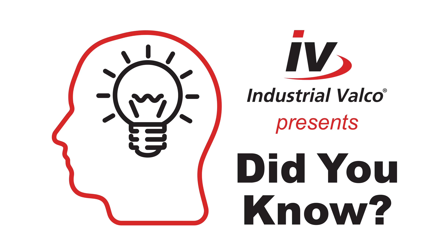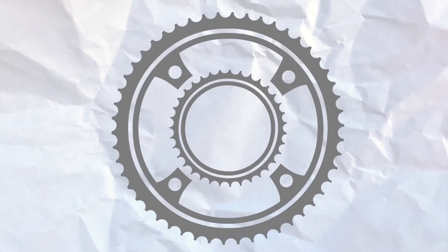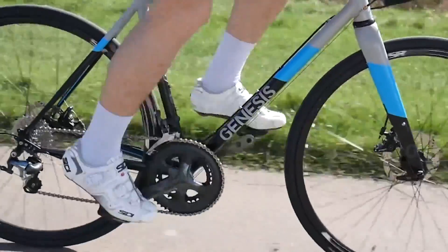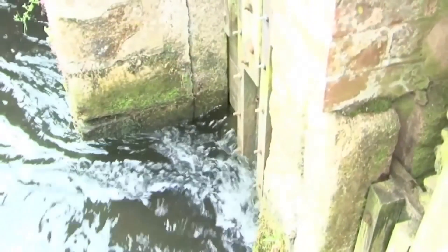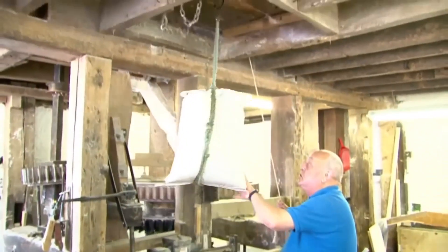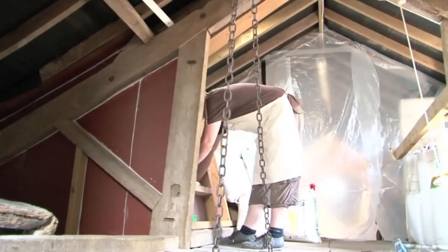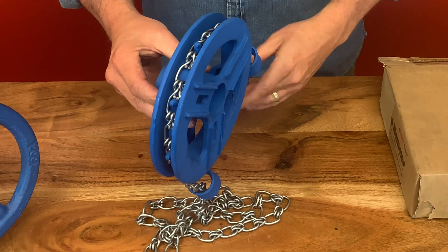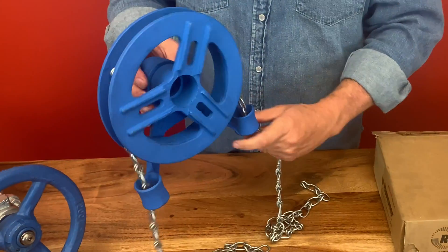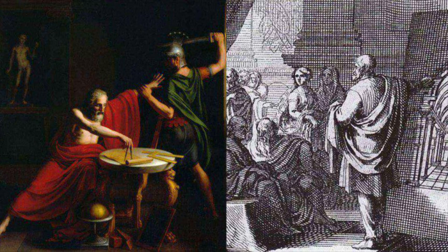Did you know: a chain drive is a way of transmitting mechanical power from one place to another. It is often used to convey power to the wheels of a vehicle, particularly bicycles and motorcycles, and also in a wide variety of machines including water mills. Most often the power is conveyed by a roller chain — known as the drive chain or transmission chain — passing over a sprocket gear, with the teeth of the gear meshing with the holes in the links of the chain. The chain wheel operator for valves follows this same method, grabbing the chain with its teeth and rotating to open and close the valve with the pull of the chain.